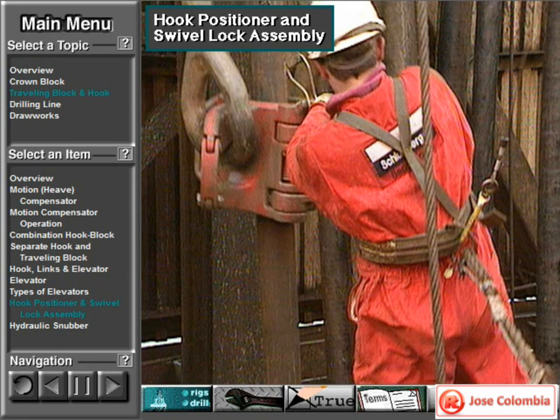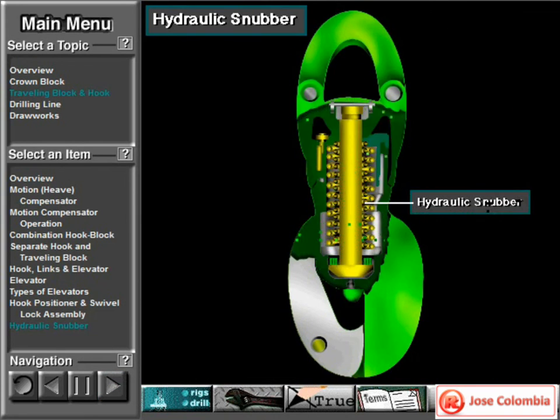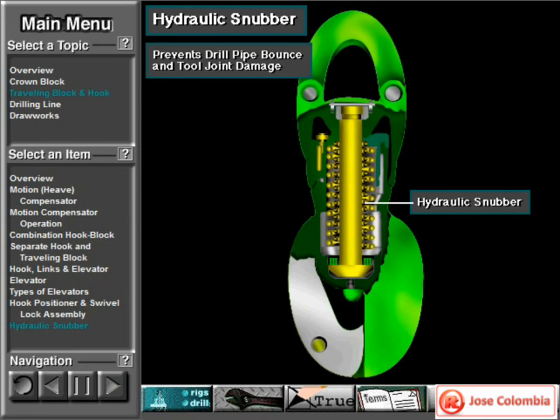Then, when the elevator reaches the derrick man and the driller stops hoisting, the positioner automatically rotates the elevator into correct position for the derrick man. Inside the hook is a hydraulic snubber. The snubber is like a shock absorber. It prevents drill pipe bounce and tool joint damage when spinning out the connection.